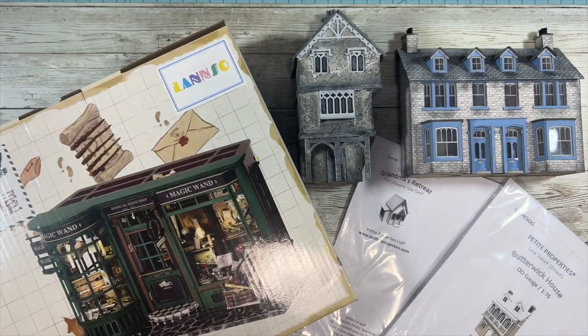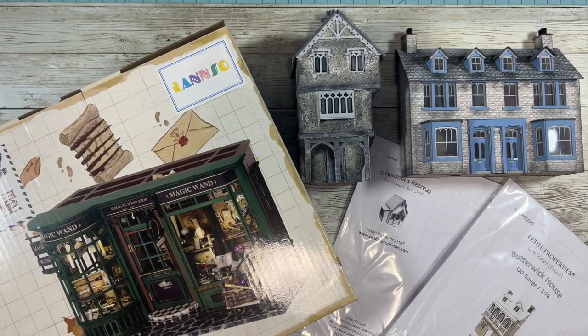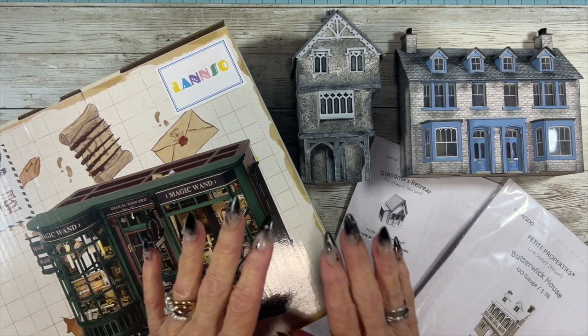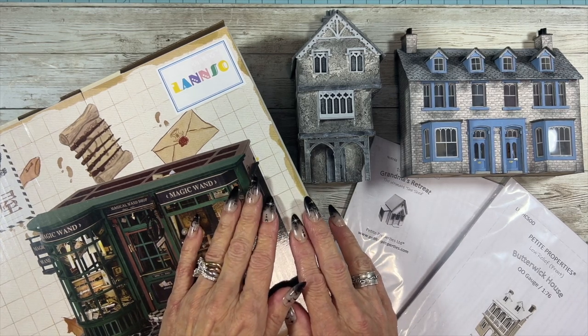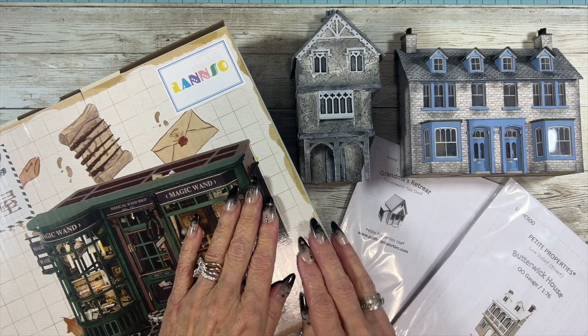Hello, mini friends. Welcome back to my channel. This is Terri with The Covered Chipboard, and today this video is about a new series that I'm doing on the channel and on my blog, which is under thecoveredchipboard.com.